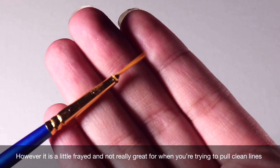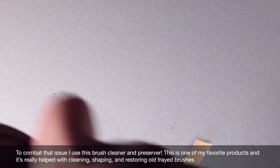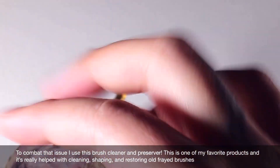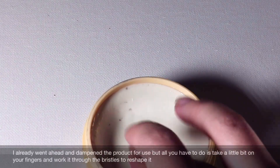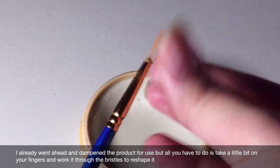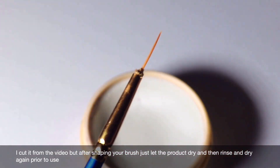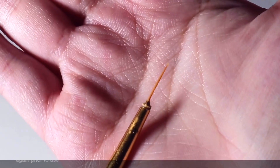However, it is a little frayed and not really great for when you're trying to pull clean lines, so to combat that issue, I use this brush cleaner and preserver. This is one of my favorite products — it's really helped with cleaning, shaping, and restoring old frayed brushes. All you have to do is take a little bit on your fingers and work it through the bristles. After shaving your brush, just let the product dry and then rinse and dry again prior to use.